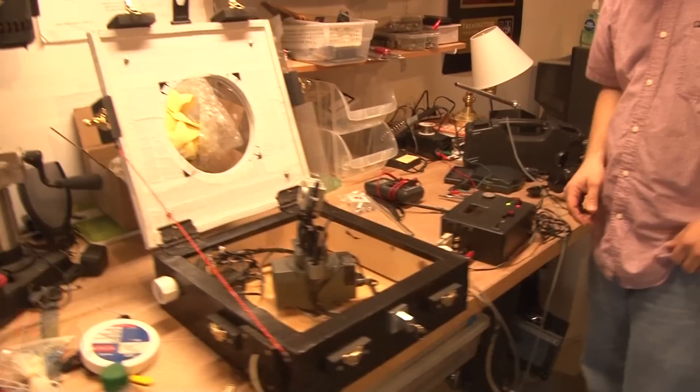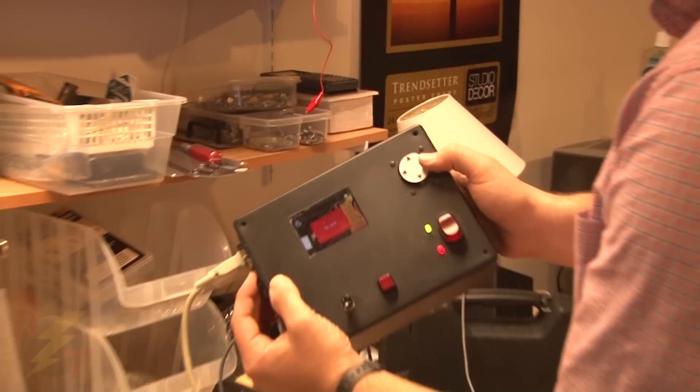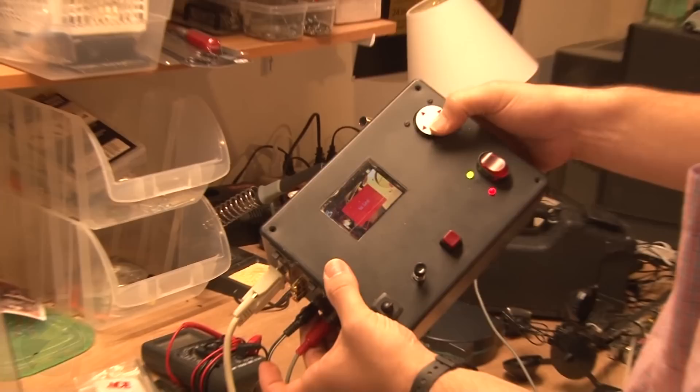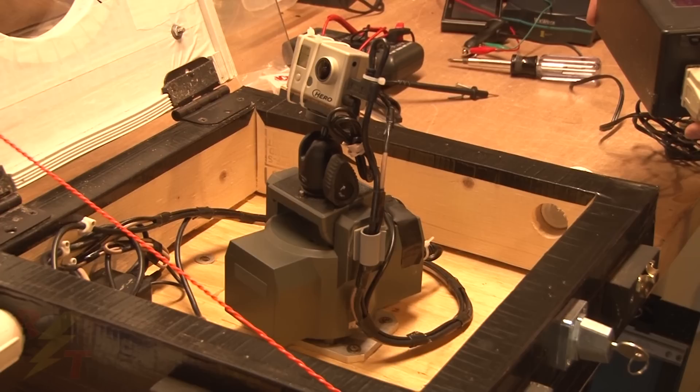You turn it on and basically have controls over turning the camera on. I can turn on the TV and see what the camera is seeing even though I don't have a card in there. I have my controls here for pan-tilt — I can go that way and that way. I can do whatever I want with the camera.